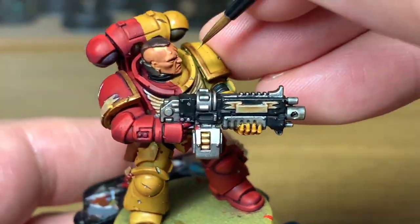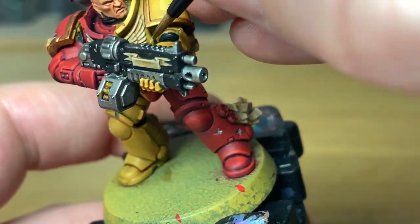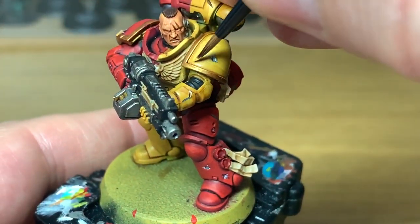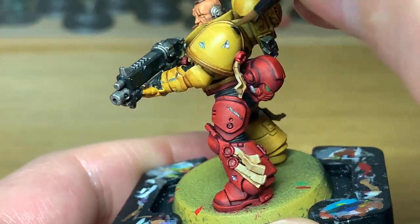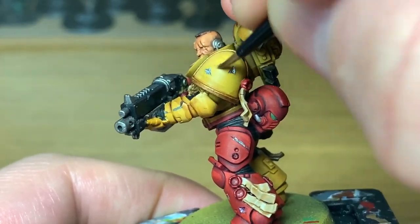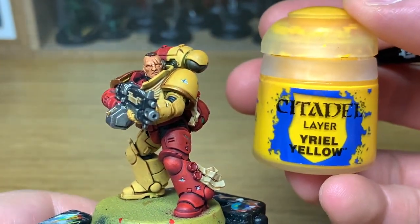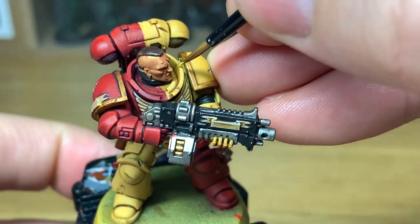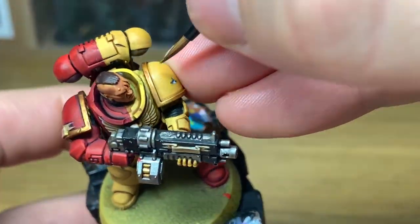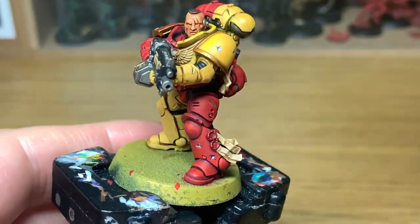Next up is Citadel Aveland Sunset. We're just going to reapply this to all of the yellow, making sure that you leave some of the Seraphim Sepia in the areas where the light isn't going to get to it and also in all the recesses. So you're reapplying the yellow in the same way that you applied the red - just doing the panels that will be catching the light, leaving some of the base coat and areas with the Sepia underneath. Now I'm going to use Citadel Yriel Yellow to highlight the yellow. That is quite bright, so you don't want to be putting loads and loads on. You want to be leaving some of the Aveland Sunset between the Yriel Yellow and the Seraphim Sepia that was used to shade it.